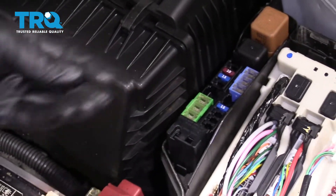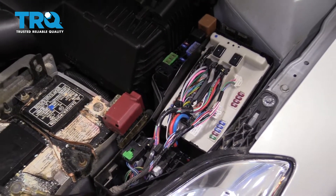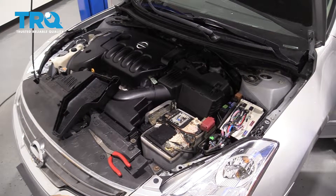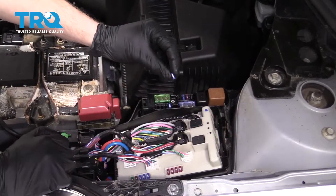There it is. Now with that removed, we're going to go try to start the vehicle and that'll relieve the pressure from the fuel system. It stalled right out — perfect. Let's reinstall our 15 amp fuse.